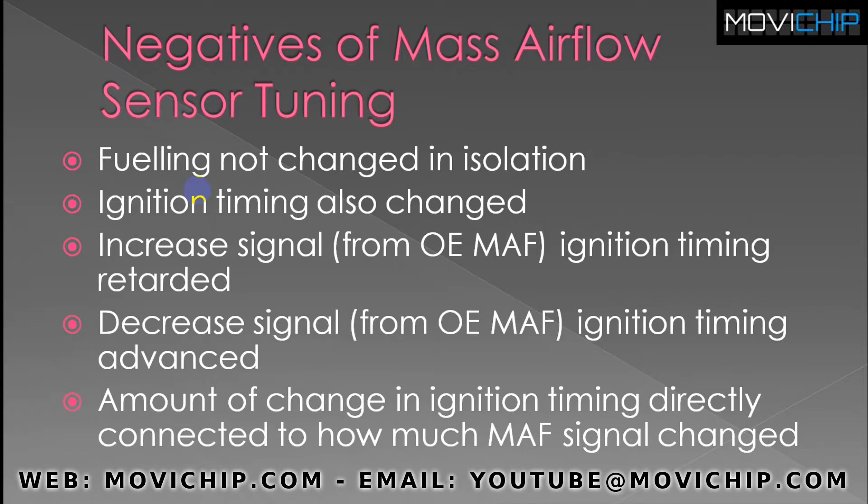The negatives of mass airflow sensor tuning: fueling isn't changed in isolation. When you alter the MAF sensor signal, you're not only changing the fueling — you'll also be changing the ignition timing. If you increase the signal from the MAF sensor, you're going to be retarding the ignition timing; if you decrease the signal, you're going to be advancing the ignition timing. The more you alter the mass airflow sensor signal, the more you'll be altering the ignition timing. How closely connected these two things are will vary from car to car and modification to modification, but it's something to be aware of.